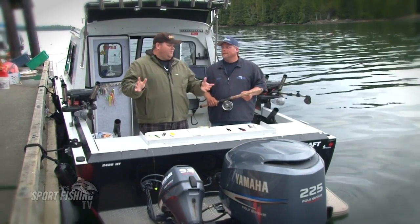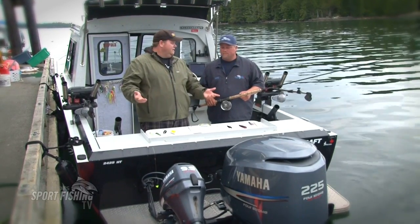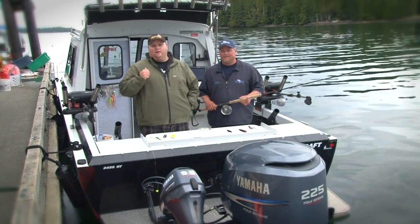We also got to mention the boat: 24-25 Kingfisher, 225 Yamaha, 99 Kicker, Lowrance equipment, Scotty High Performance downriggers. That's everything you need right there — follow my list, obviously. Don't worry about his.